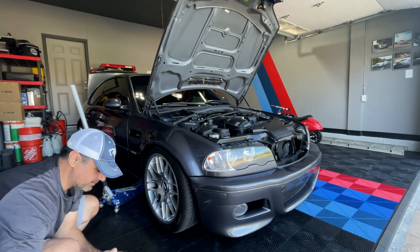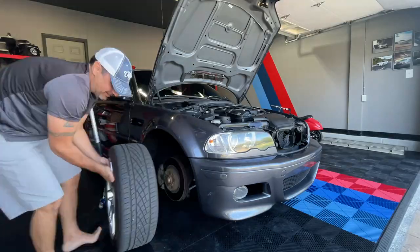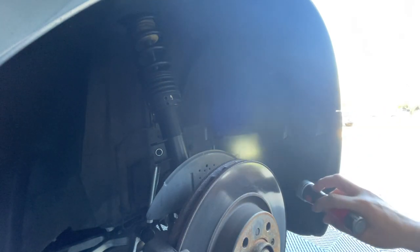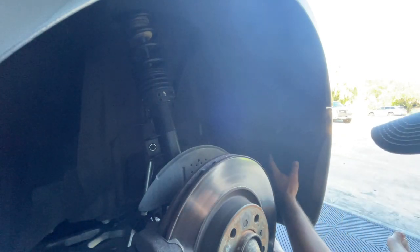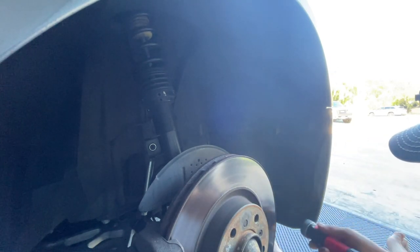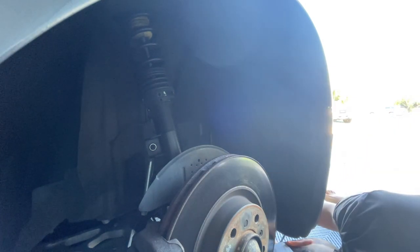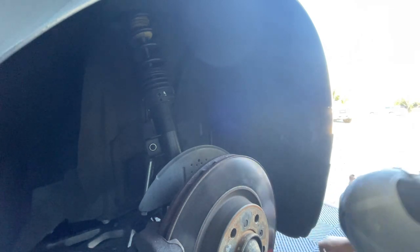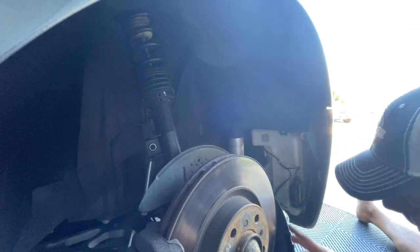All right, so I believe it's a 17 millimeter — yep, got my breaker bar here. All right, so you can see it's a new fender liner. We're going to pop this off a little bit. I took out the screws. I believe the tank is back in here inside the bumper. I think I've got to take out a couple more screws. I need a flashlight — we got to undo this bottom one here as well, get it off the bumper.